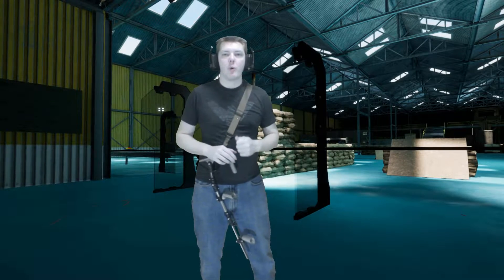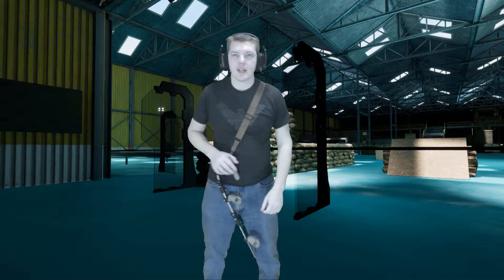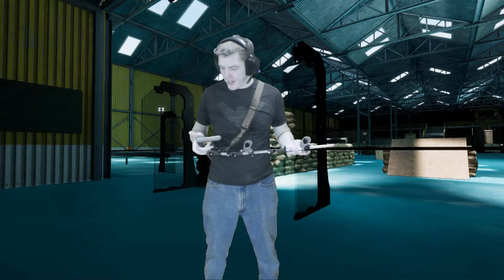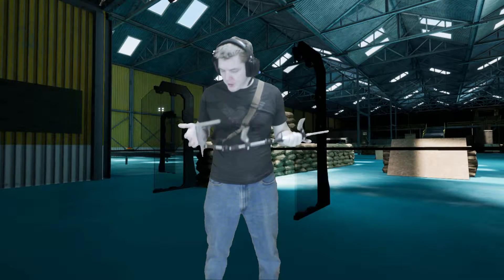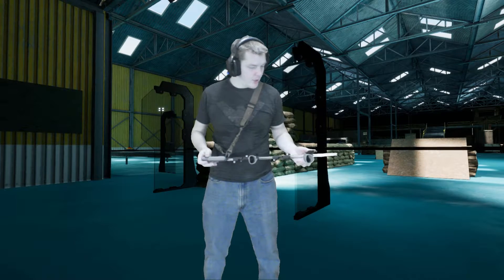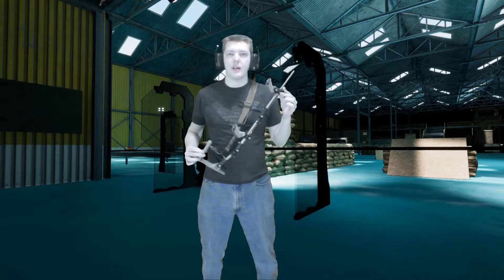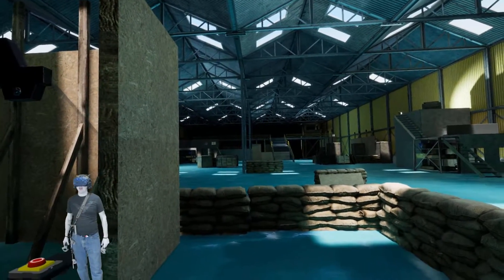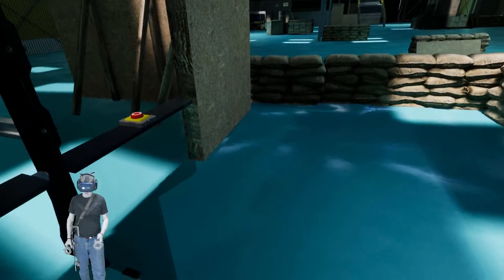Hey guys, welcome back to Master Game of VR. We are once again in Contractors and we are going to take a look at the stock calibration. I have my ProTube here and we are going to see if we can calibrate this thing. I've been tinkering around with the calibration trying to figure it out.